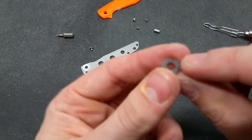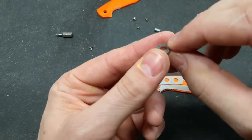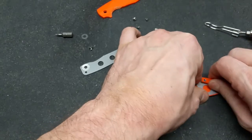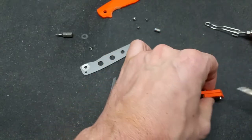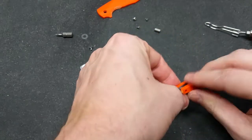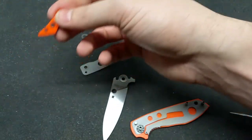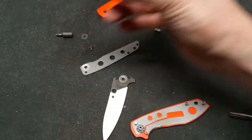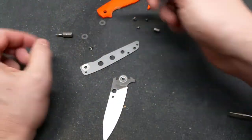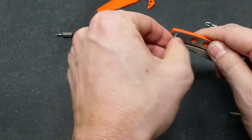They're very small — smaller than the other ones that I've seen. And then the back spacer. The back spacer will be getting dyed also. And then there's the other bearing. Pivot stop pin.